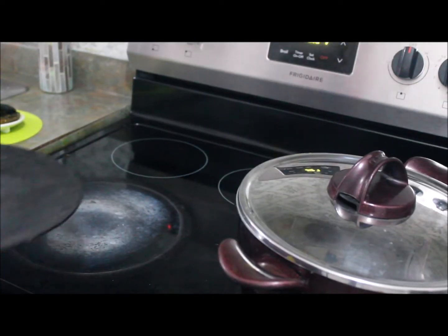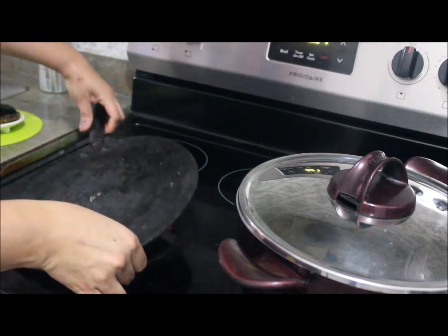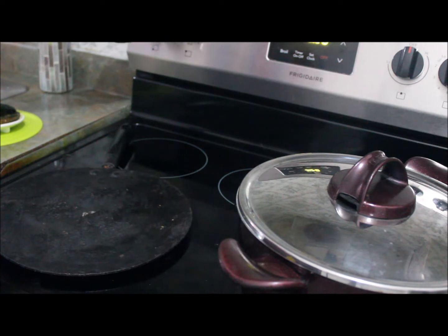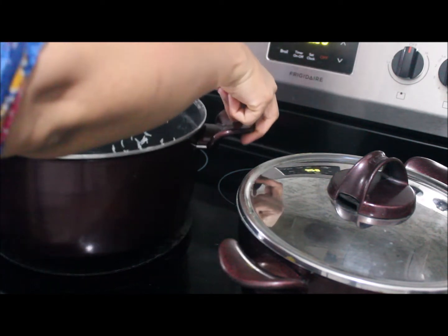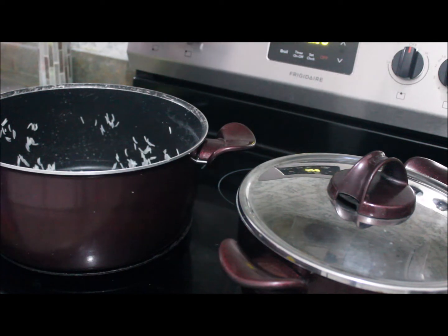I've drained my rice and I'm going to put a tawa — a flat pan — on the stove set to medium. In the same pot used for boiling the rice, I'm going to put the first layer.